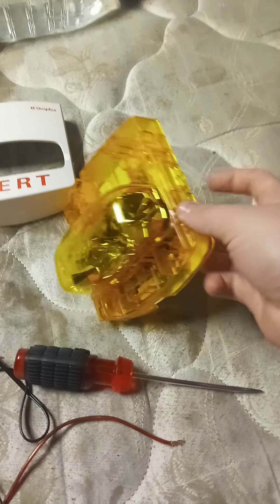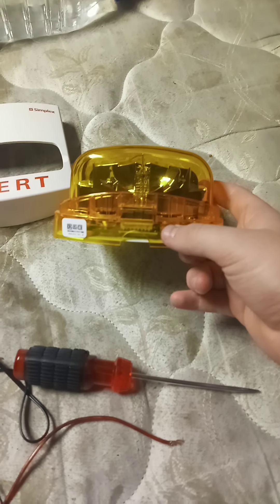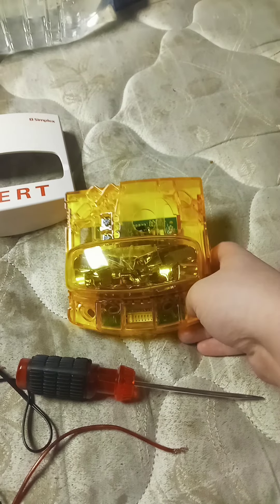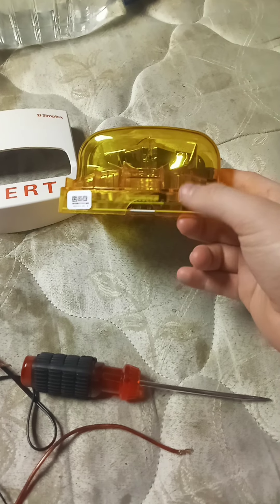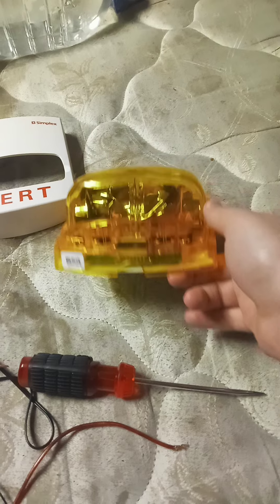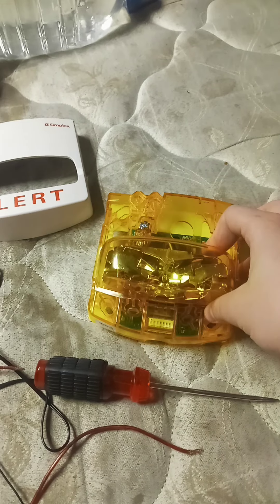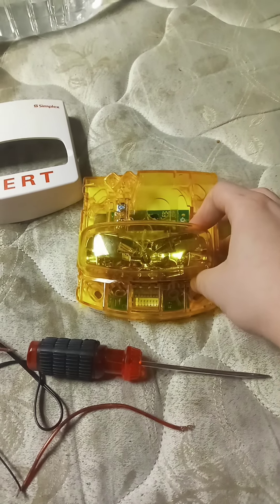The magnetic test location is operated with the self-test features with the 4100ES. It allows you to test each notification device and see what has passed or failed. What you do is put a magnet to this location and it will test the device. It saves technicians time and money so they won't have to pull a pull station to find devices that pass or fail, though they still have to test each pull station to make sure they work as well.